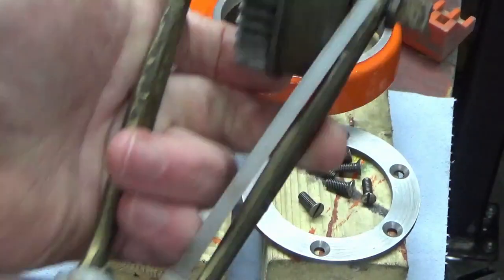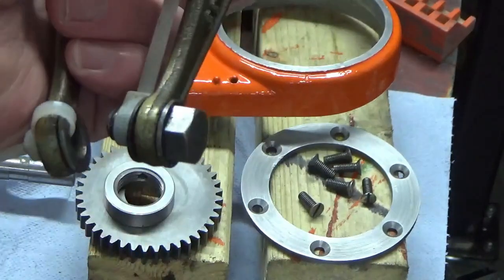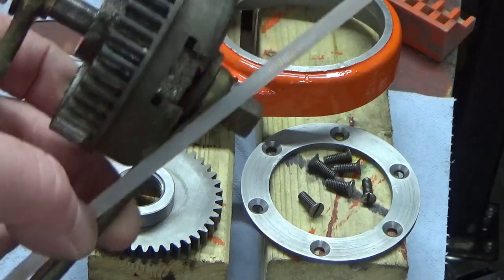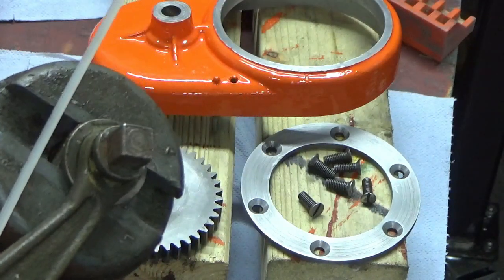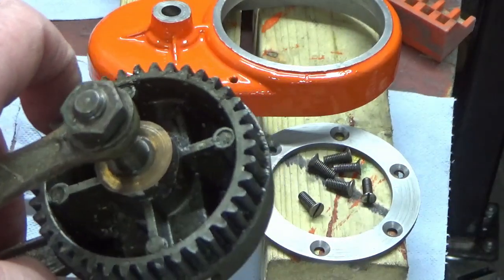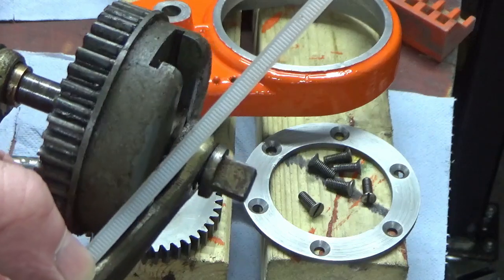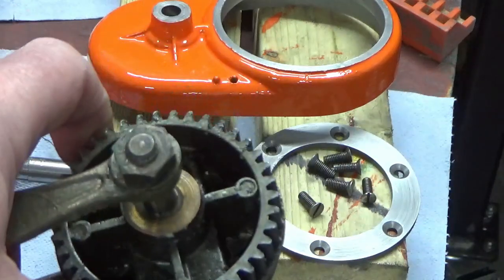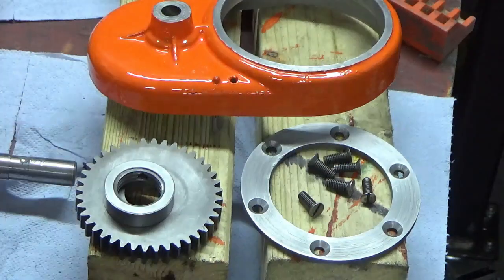Moving on to the final bit of the assembly now - the actual feed mechanism itself. I zip-tied all of this together when I stripped it almost a year ago to keep the right bushes and bits in the right place on the right arm. So we're going to strip that down now and clean it - it's a T-slot with a T-nut, we'll give that a clean, get all the muck off the gear and make sure everything's as good as it can be ready for reassembly.